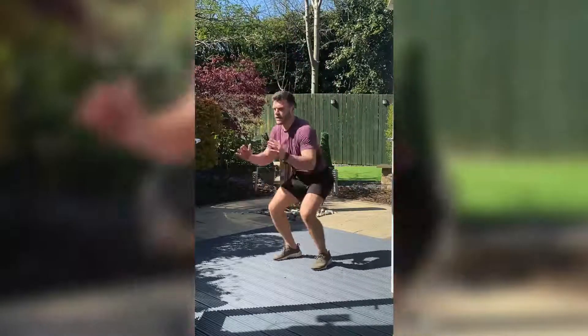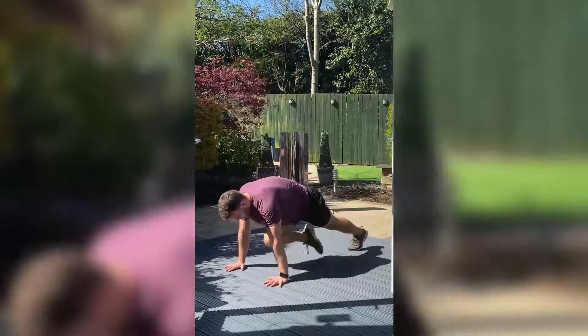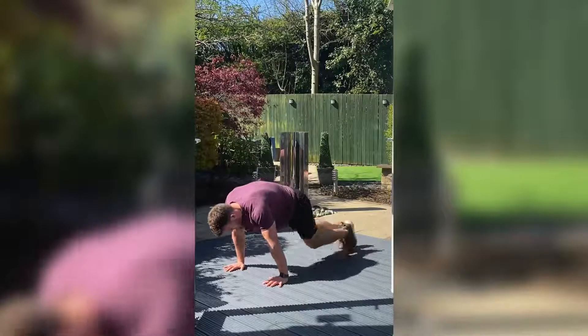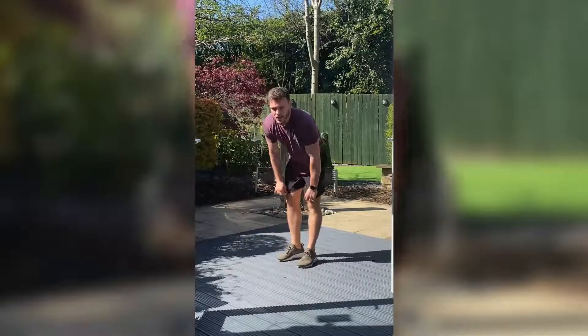Let's get as many as we can. Two, one. Back down again — now if you want to pick the pace up for those mountain climbers, let's go. Three, two, and one.